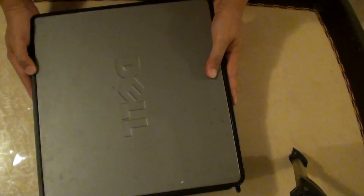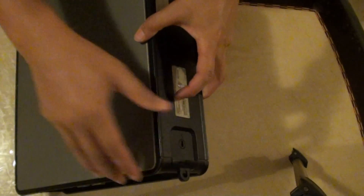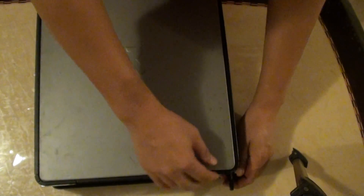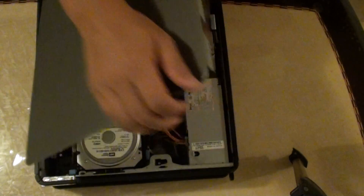What we do is just release the latch at the back here. Push it all the way back and the top cover should pop open like so. I'm just going to take it out.